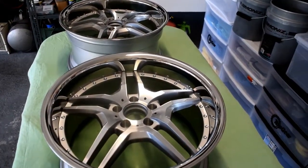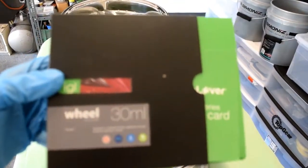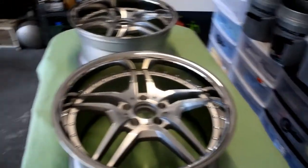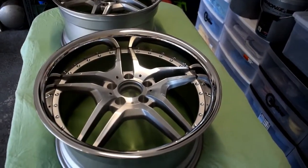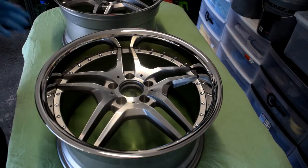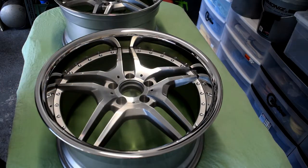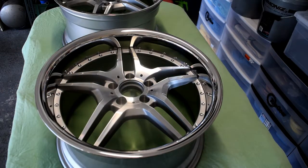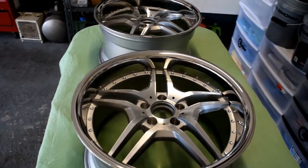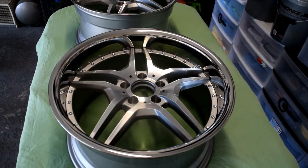Hey, what's up guys, Dan from Delicate Detailing here. Today I will be applying IGL Wheel, which is their one year ceramic coating specifically designed for wheels because of their high temperature durability and resistance. I'll be applying it to my new rear wheels. As I told you guys in one of my later videos, my old wheels cracked when they were drilling them, then repainted them. I complained so they sent me new ones. These are the new ones I'll be ceramic coating. I already polished the lips on these — I did not include that in the video — so now I'll just be doing a quick pre-coat wipe down with IGL pre-coat. I'll open up the kit and show you guys exactly what comes in it.